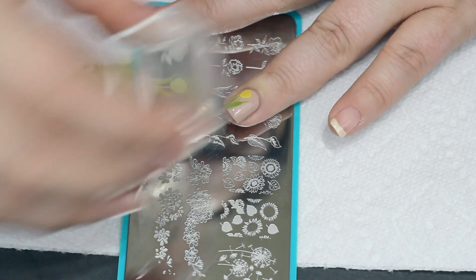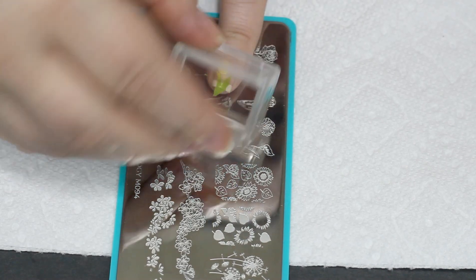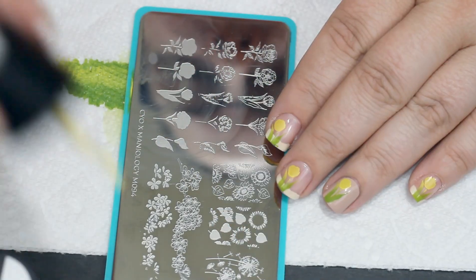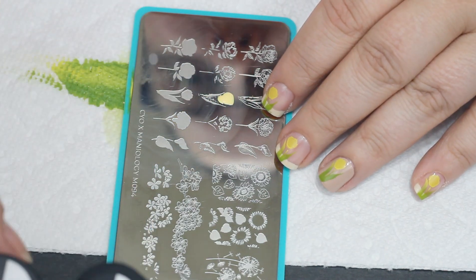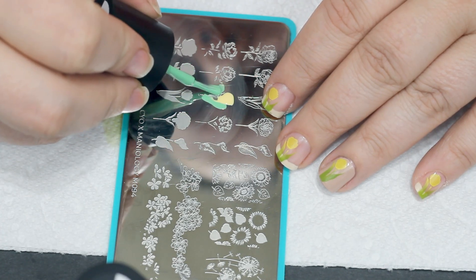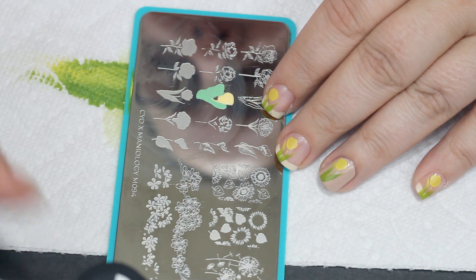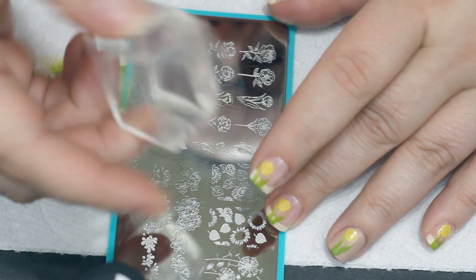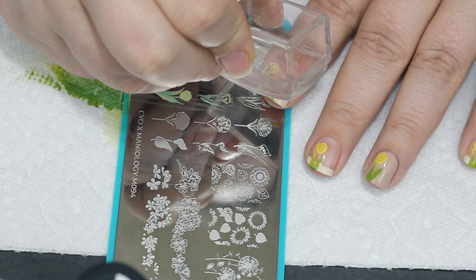Personally I prefer reverse stamping. With reverse stamping you color it all in at once and you can set it to the side and work on other things while it's drying. With layered stamping it's like actively working the whole time because you're stamping, doing the next thing, stamping, doing the next thing — rather than stamp at once, color it in, let it dry, then plop the stamp on. So to me layered stamping can feel a little bit more difficult, but overall it's not hard.